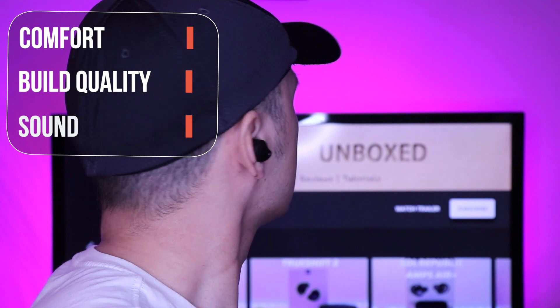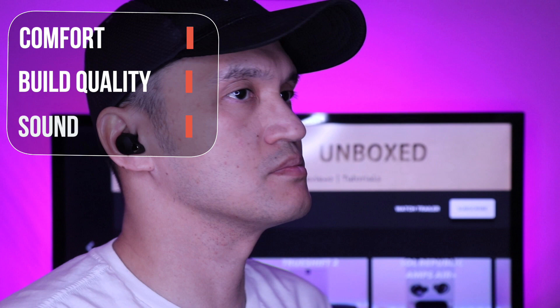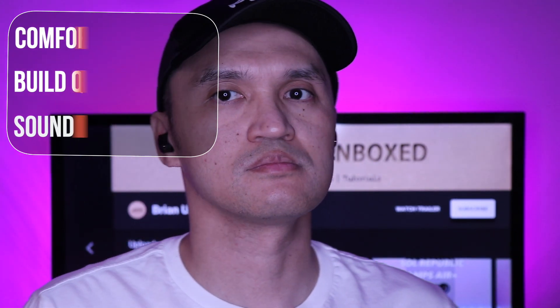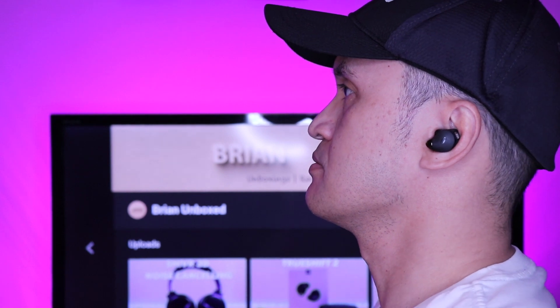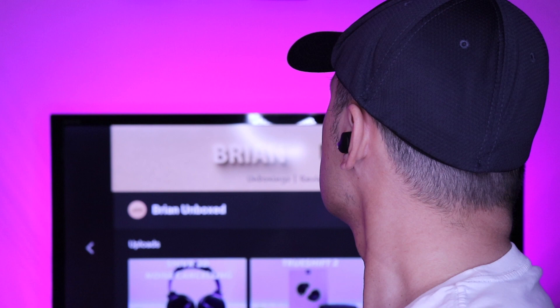The volume levels do get high. You may have picked up some of the details in the sound sample. Overall, these earbuds definitely have some value for their price. It's a solid performer with good sound and a good microphone. It can be used for active lifestyles or just casual listening. So that is my review of the TaoTronics SoundLiberty 79.